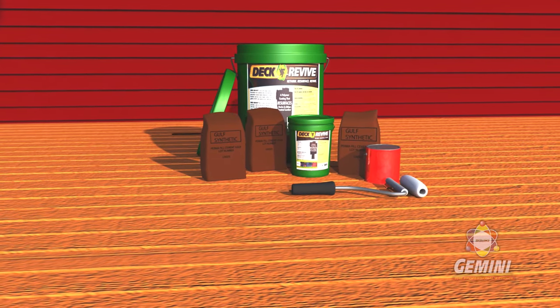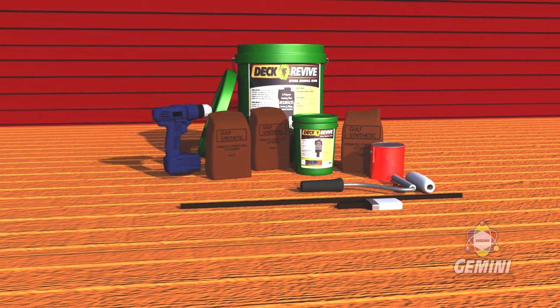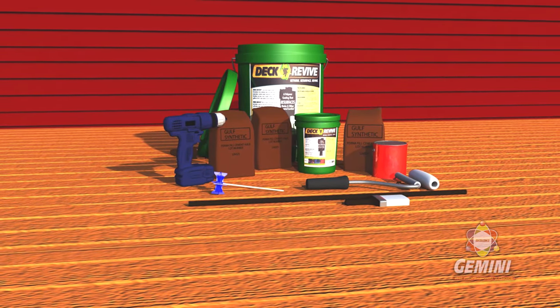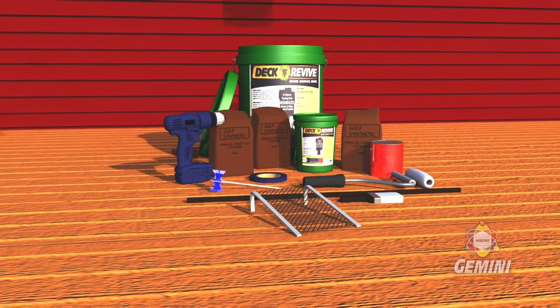A 3-quarter inch nap, 9-inch roller cover, a 4-foot extension pole, a small nylon polyester paintbrush, an electric drill, a 3-eighths inch shank, squirrel cage, tight paint mixer, and a 3-quarter inch masking tape and paint roller grid.